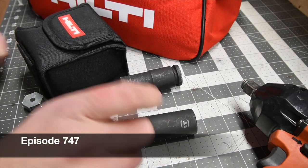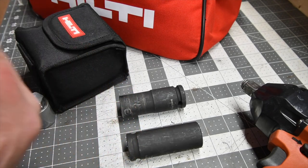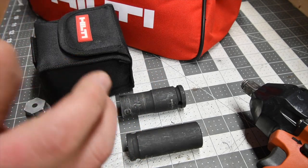All right guys, so what we are doing today is we are testing out the Hilti deep impact rated sockets that they sent me. I am extremely grateful that they did so.